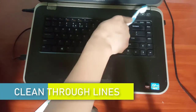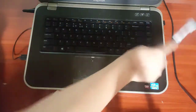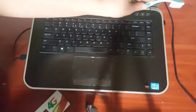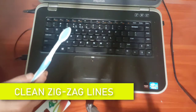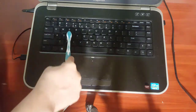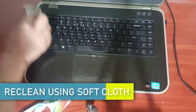Cleaning the laptop keyboard from outside is much easier. Use the toothbrush to clean through the lines in between the keys. Clean the laptop keys through zig-zag lines. After this, use a soft cloth to gently remove all the dust. Make sure you get some air blowing as well.